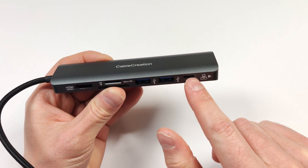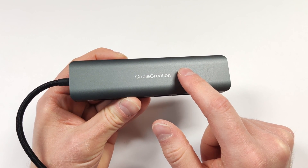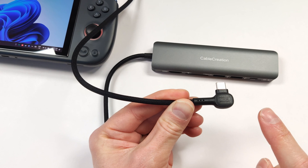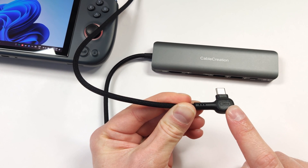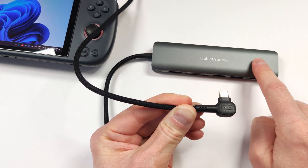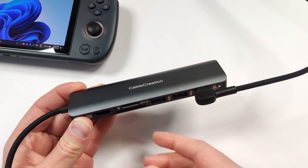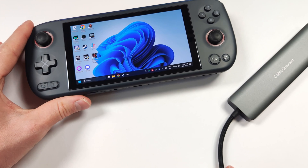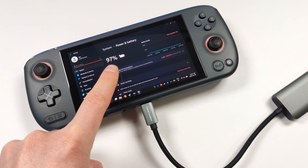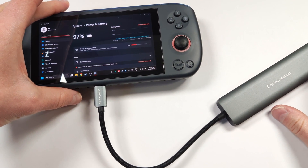I do want to try these ports to see if they all work correctly, and I want to see the temperatures under full load. I've connected an INIU 100W cable to a 100W charger and connected it to the Cable Creation hub. There's no LED notification showing that it's charging, which is absolutely fine. I was going to connect this to my ROG Ally, but my Aya Neo Air seems to be a lot more picky. It does show that it's charging, so the cable's definitely working. It's also not warm yet, so that's good to see.